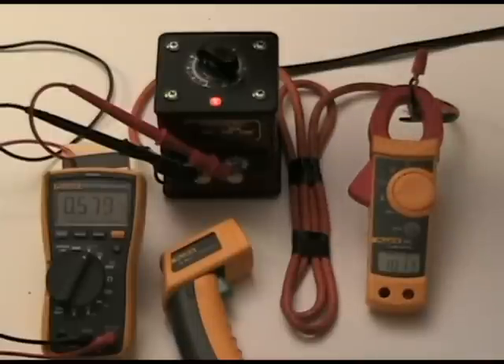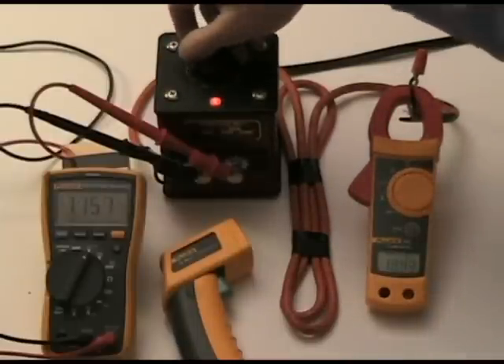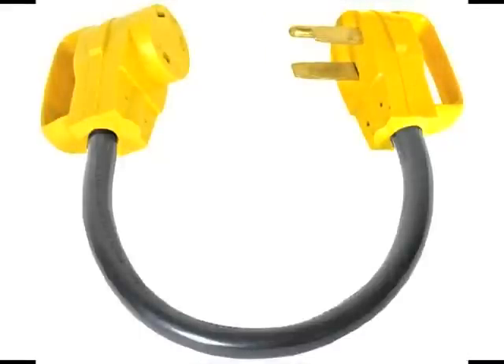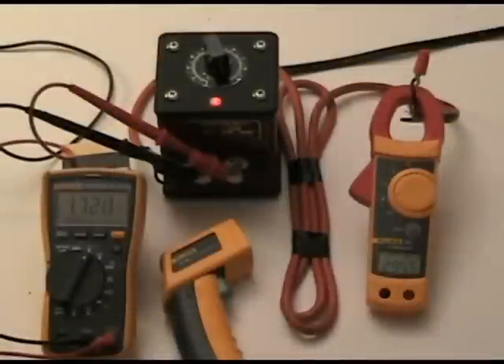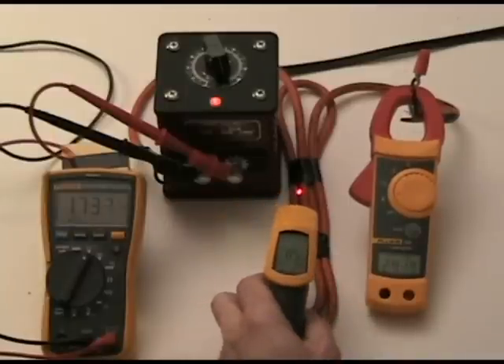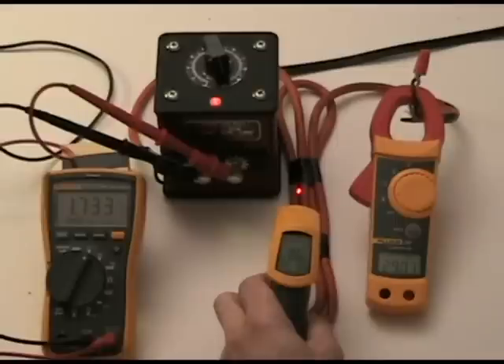However, if we adjust the current up to 30 amps, which simulates what can happen if you use a skinny extension cord on a 30-amp dog bone adapter and turn on even a few appliances such as a toaster and a hairdryer, in just a few minutes the temperature will rise on the extension cord to the boiling point of water and beyond. We're starting at a room temperature around 85 degrees, but if overloaded, it can easily get hot enough to boil water or perhaps catch on fire.